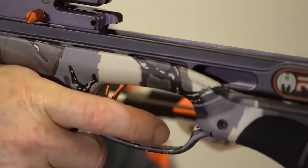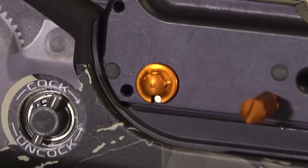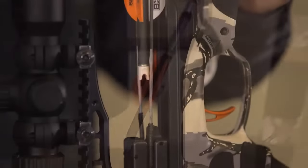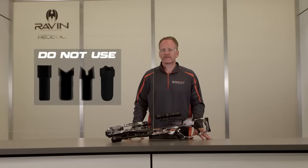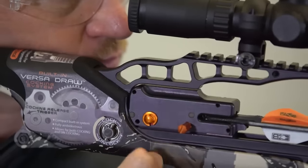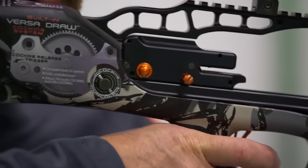Consequently, the safety must always be in the safe position until you're ready to fire. The anti-dry fire mechanism will only disengage when a Raven branded arrow is fully inserted into the trigger mechanism until the knock clicks on the string. Flat, half moon, slotted moon, or universal knocks will not release the anti-dry fire mechanism. Knocking a Raven branded bolt on the string disengages the anti-dry fire mechanism. Sliding the safety to the fire position — the red dot — will allow the crossbow to fire when the trigger is pulled.